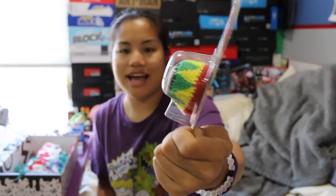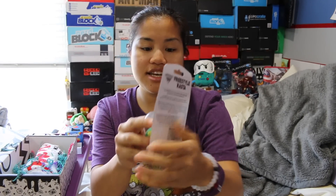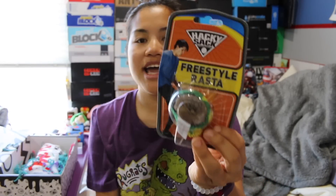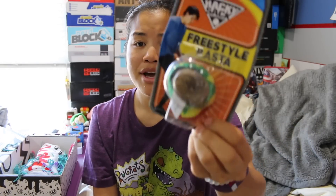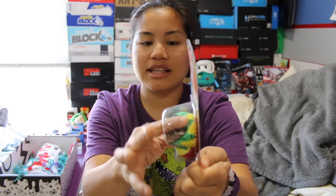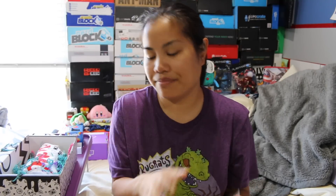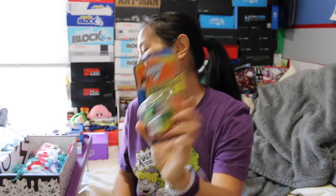You guys! We got a Rasta-themed hacky sack. This is a nice one, too. I like this. I loved hacky sack. I still love hacky sack. Me and my friend Rhi used to try to play hacky sack all the time. She's way better at it than I am, but I like this one. And I like that it's not super, super hard because there's some give to it. You can kind of catch it with your foot. But this is super cool. I like this.